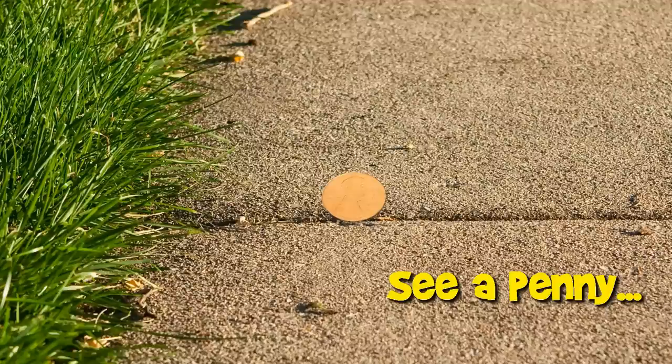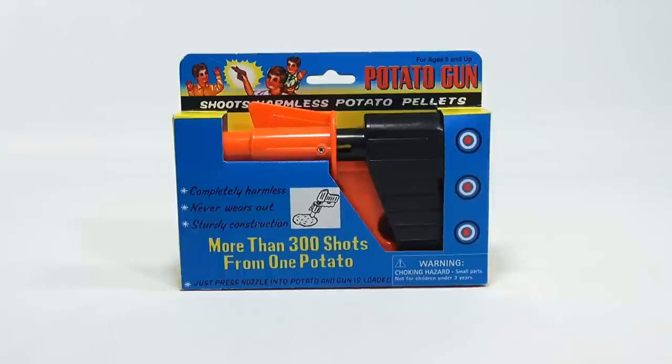You are now watching a Lucky Penny Shop product feature. Hey, it's Lucky Penny Shop and it's time for a potato gun.